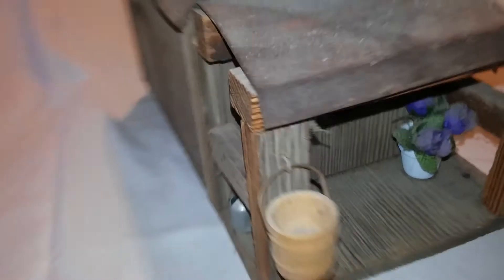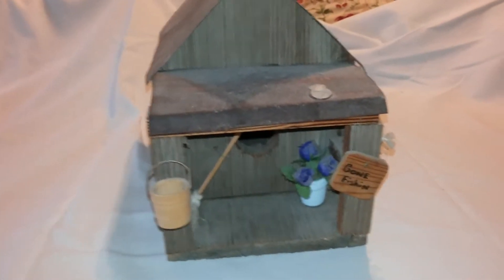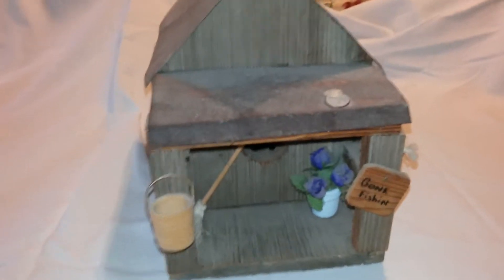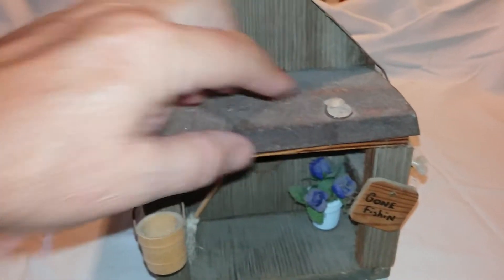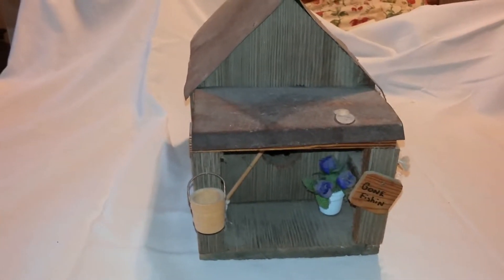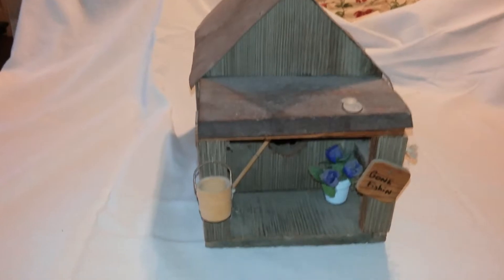That wood is out of an old smokehouse that's about a hundred-plus years old. Used to be a little bird that sat right there on it, but it fell off over time. The birdhouse is probably twenty or more years old.